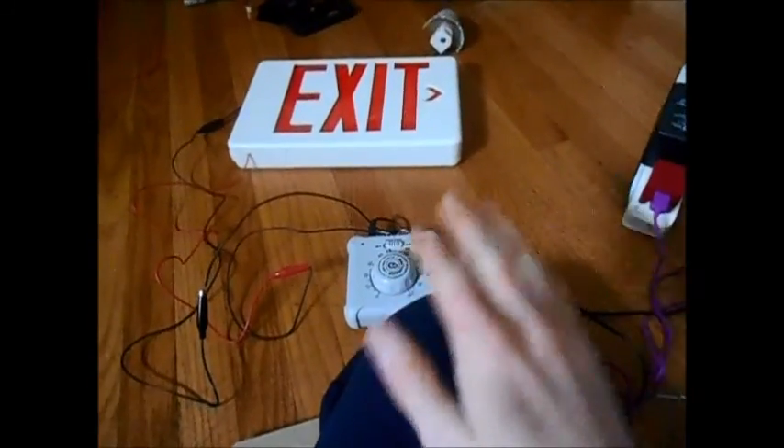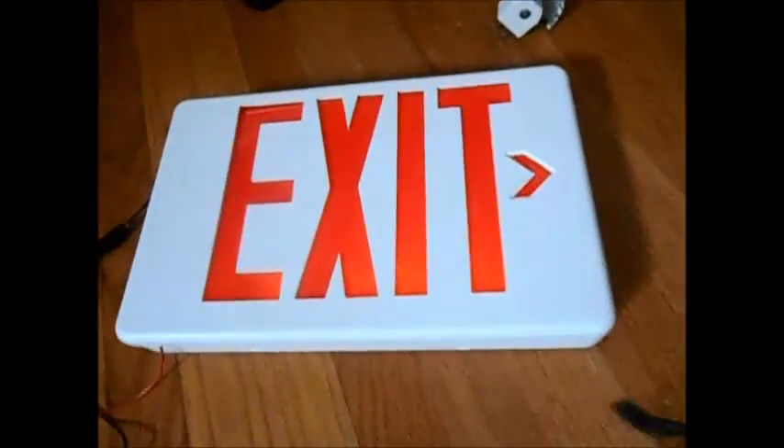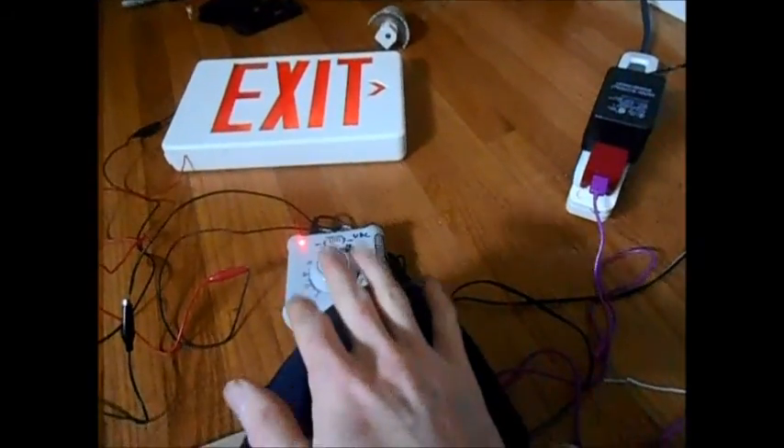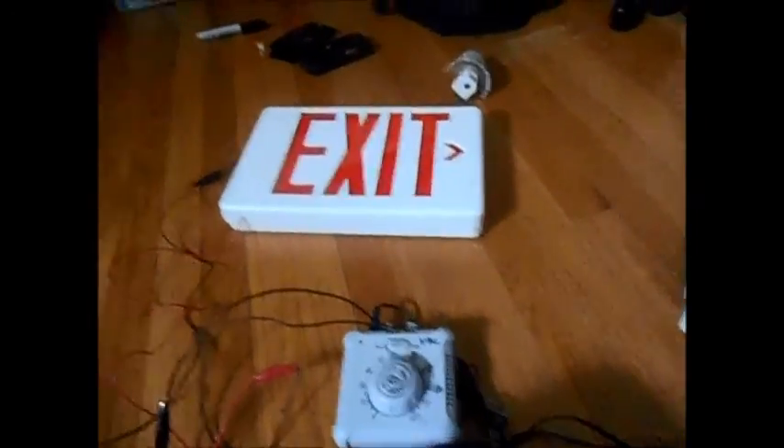So I'll put my camera on my leg here — I'll just clap my hand on my leg, I guess. So here we go, and the exit sign turns on. Kind of cool. So now I'll clap two on my leg again, and the exit sign turns off.